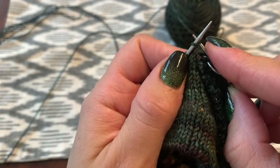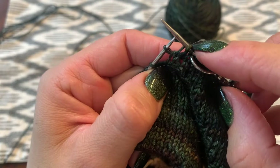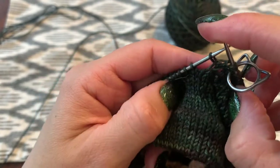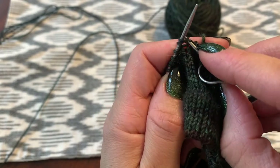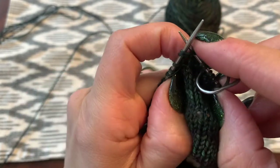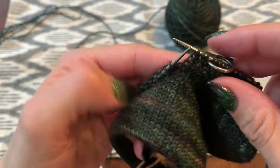Do not knit them together — knit into that double stitch on its own. Now you can see that gap really clearly, so you're going to want to knit the next instep stitch together with the yarn over. You can see that gap close up really nicely.